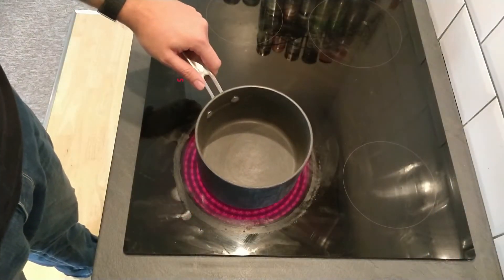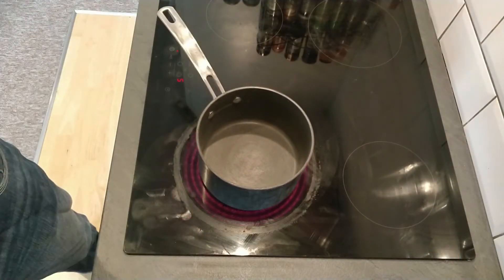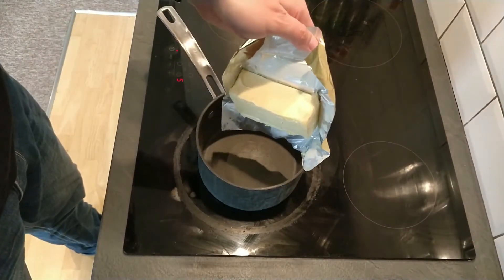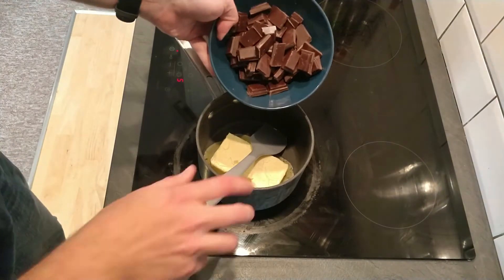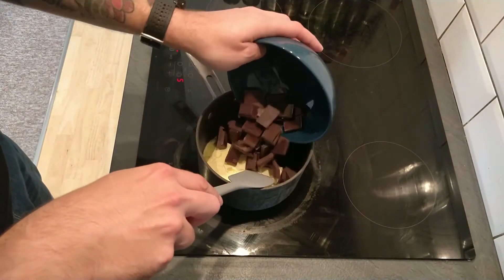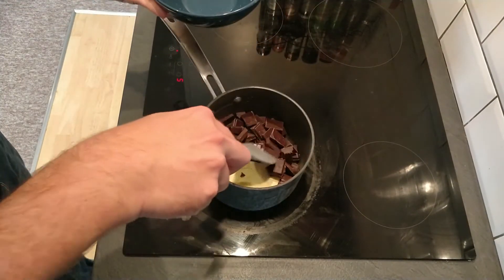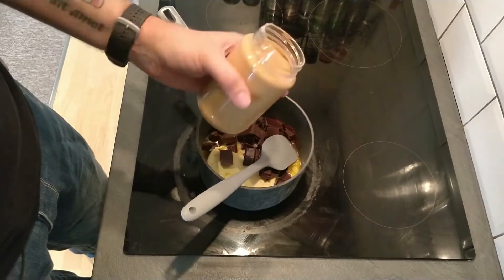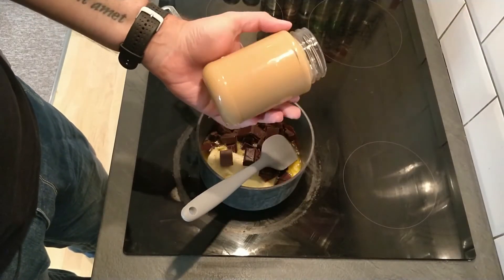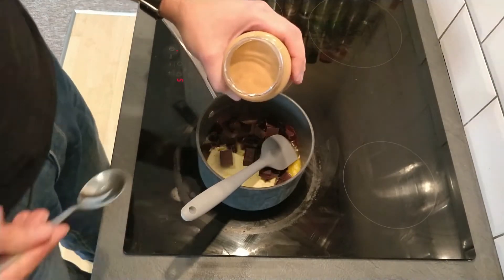The first thing we need to do is add into a pan 250 grams — a whole block of butter, starting off on a healthy note — and 250 grams of dark chocolate. This is about 70% cocoa, which is the minimum I would recommend for this. Then we're going to want about 200 grams of peanut butter, so that's about half of this jar.